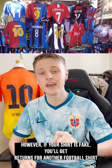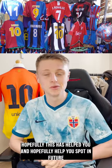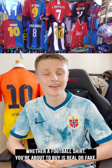However, if your shirt is fake, you'll get returns for another football shirt or no football shirts at all. Hopefully this has helped you and hopefully it will help you spot in future whether whatever football shirt you're about to buy is real or fake. I'll see you on my page. Thank you.